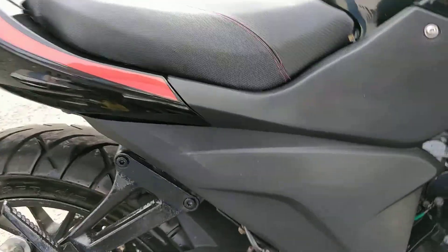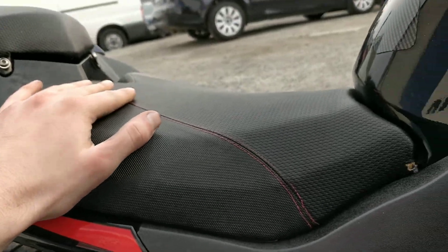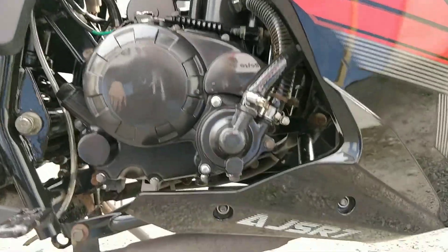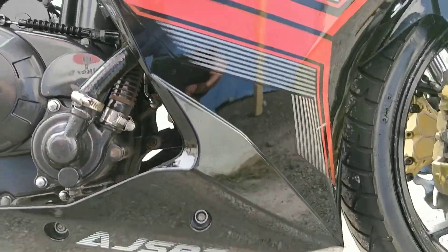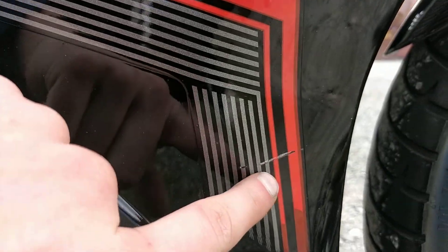Going through the bike again — there's a slight little tear on the seat, very very minor. Nothing on the main seat, no tearing or ripping there. And here up to the front is our first and only scrape on the fairing itself, right here.